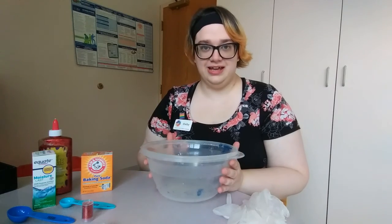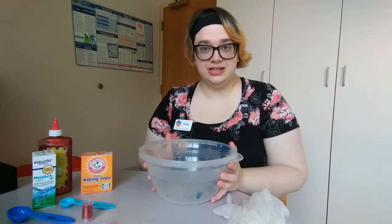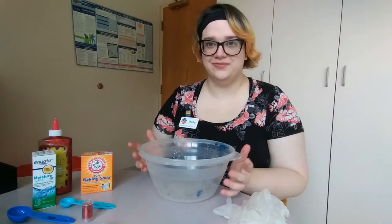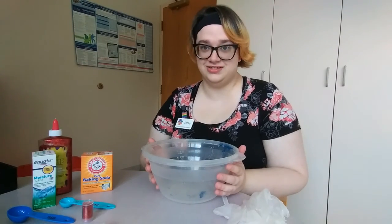I'm going to be making a glittery type of slime today, but there are so many variations that you'll probably never get bored figuring out how to make unique and interesting slimes.